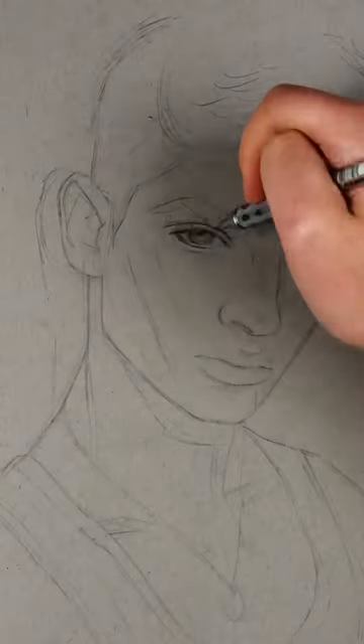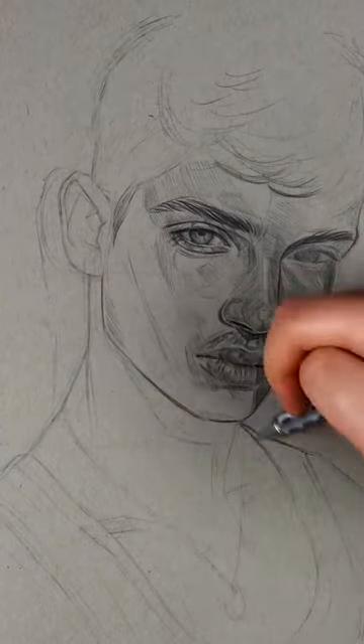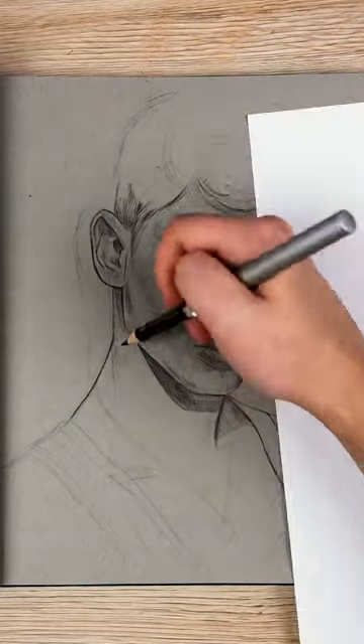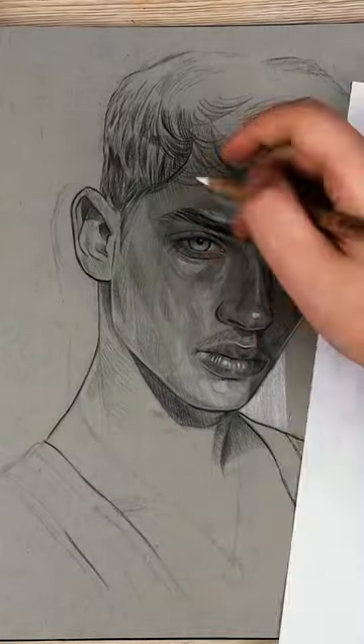Something I've been really enjoying is working in a toned sketchbook. The gray paper really takes the pressure off working on a blank piece of paper, and building values is so much fun. Adding highlights is a magical, so satisfying experience — using white pencil or charcoal. Sometimes I can't help myself but add highlights at the beginning of the process — oopsies!